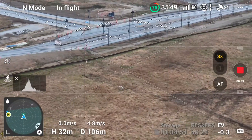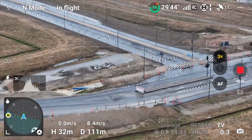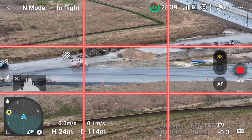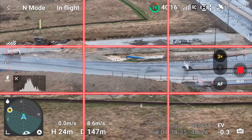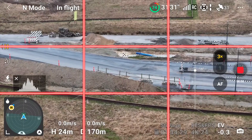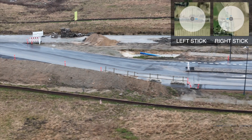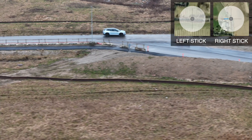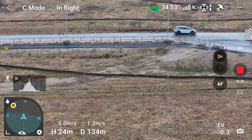I heard an interesting concept the other day - not the rule of thirds, because you've all probably already heard about that. You can see it already visible on the screen - these nine equally sized squares where you're trying to put stuff into intersections to make it look nicer and more appealing to the eye. This guy was talking about something called the rule of three. So this is a simple panning motion, going left to right, and it's really really important that you don't do it too fast. I think this was actually too fast - go very very slow.